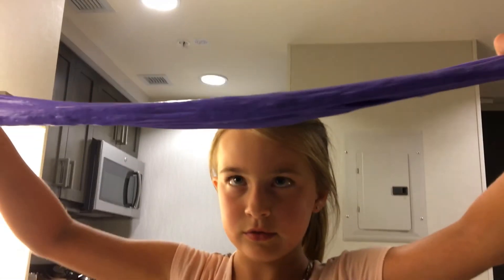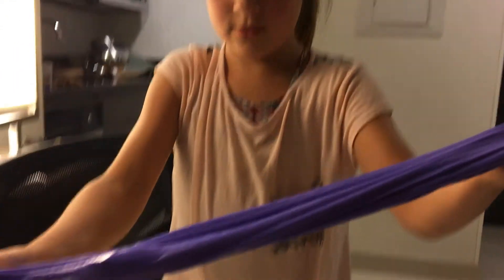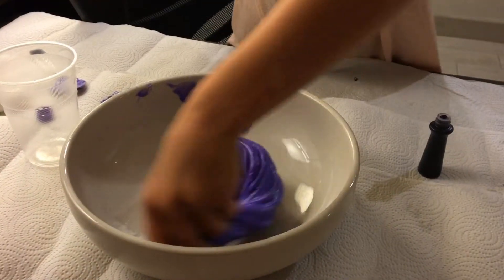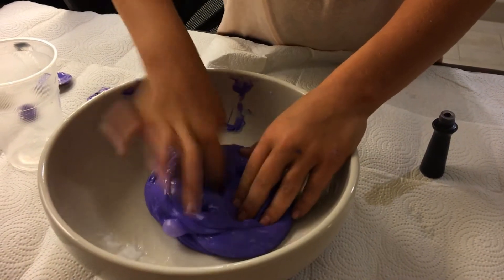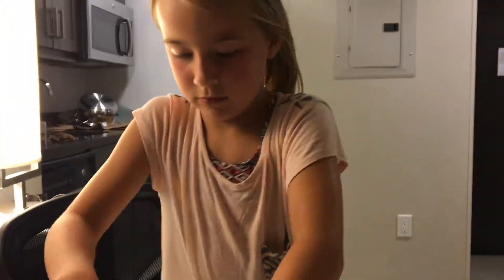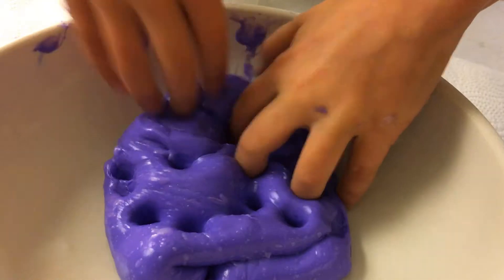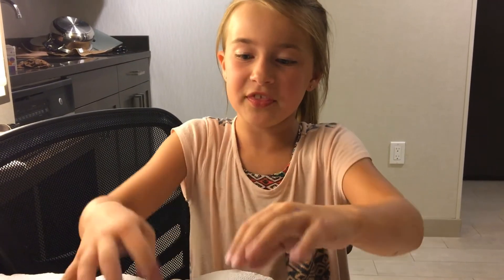See how it got way stretchier? I think I'm going to add a little bit more lotion. My brother is playing with the slime because slime usually does not like him and sticks to his hands, but this one actually doesn't.